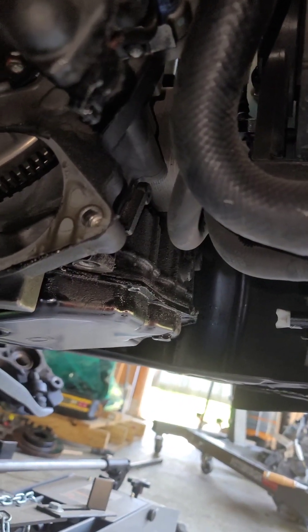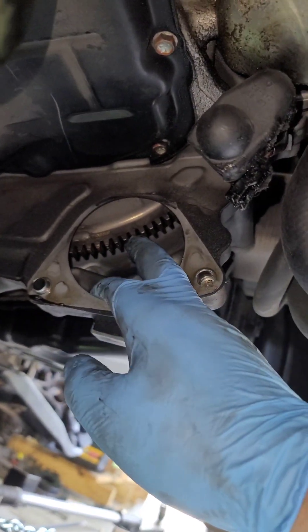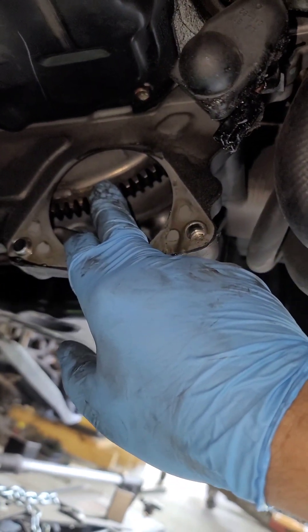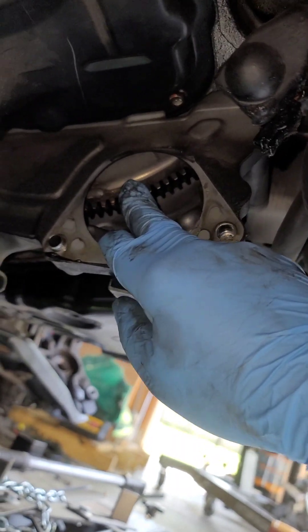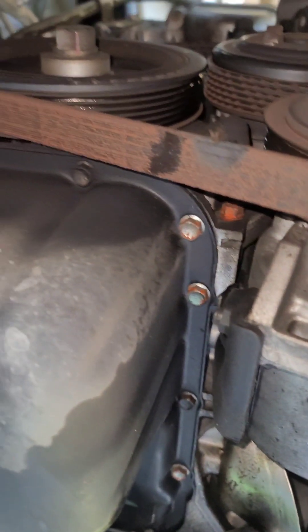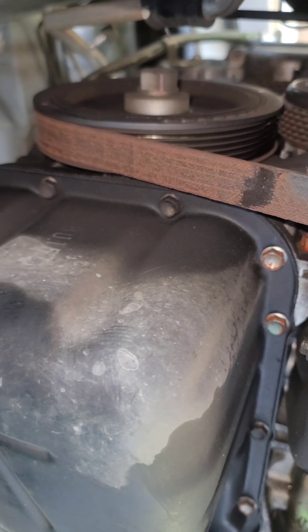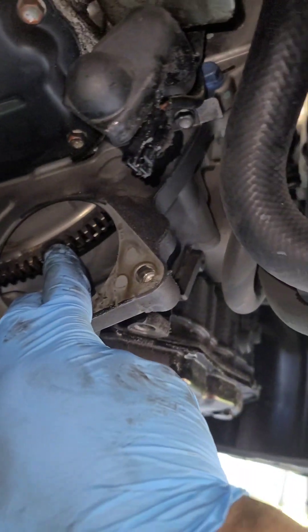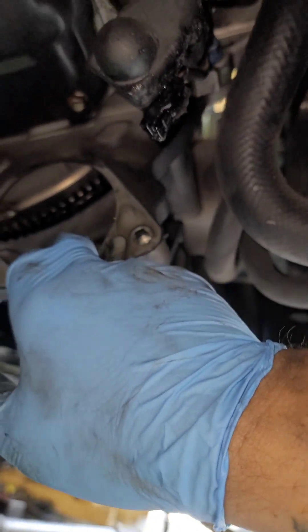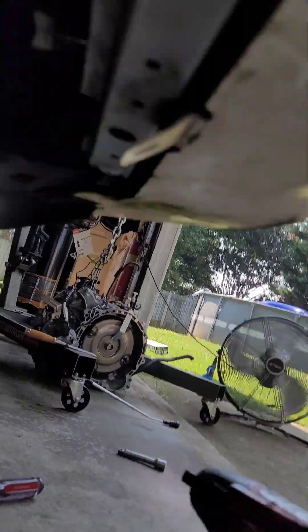Your flywheel — or flex plate, I can't remember the correct term — is right here. You're going to have to turn your pulley to create a revolution, then get a socket that fits that and turn it to the right, and it keeps turning the flex plate. You should be able to reach your torque converter bolts in there — there should be 4, I believe 19-millimeter.